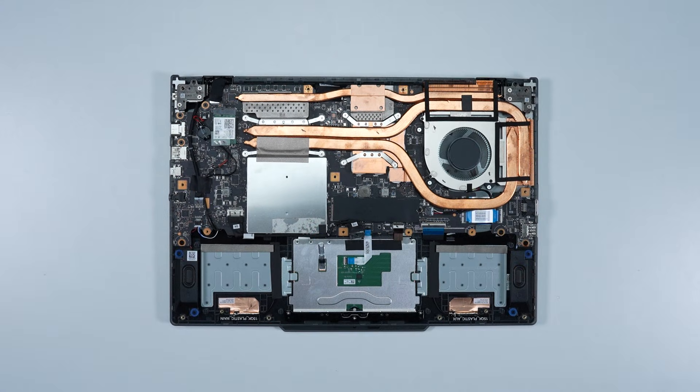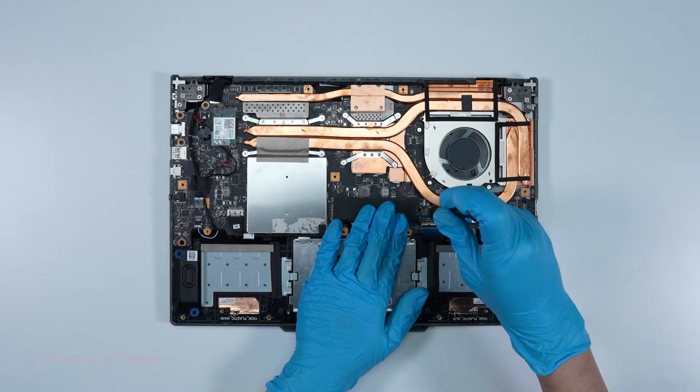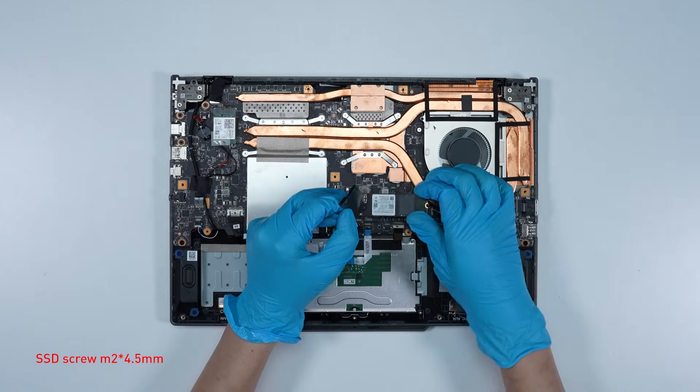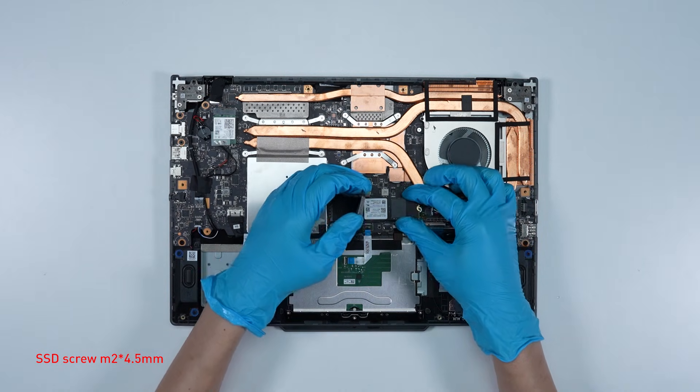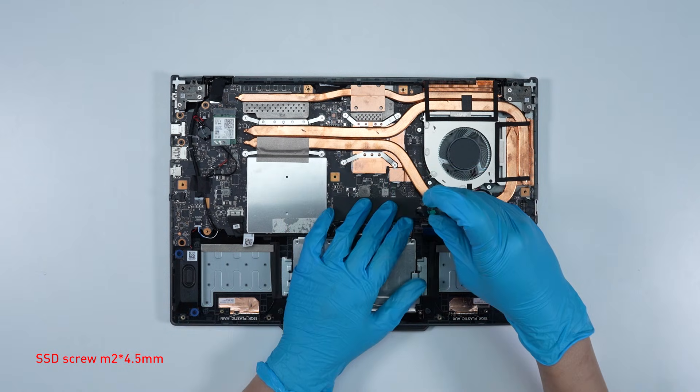To upgrade the SSD, follow these steps: remove the screw, then remove the SSD. Insert the new SSD into the SSD slot at the correct angle, then screw it back in.